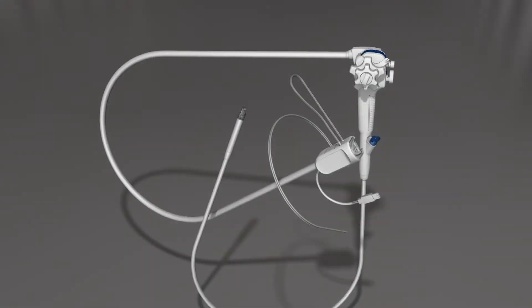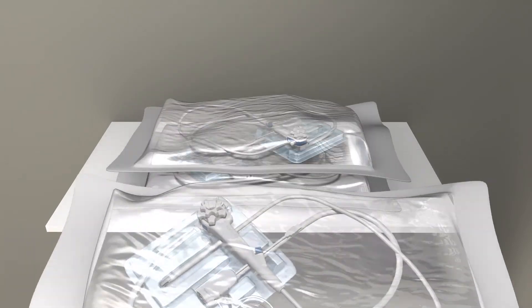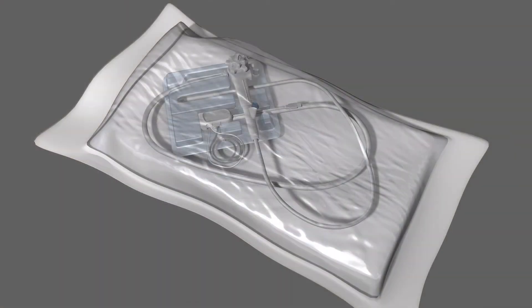The A-Scope Duodino is a single-use device, designed specifically for use with the A-Box Duodino. Each scope is individually packaged and sterile. Check the package before opening for signs of damage. Do not use any endoscopes with damaged or compromised packaging. The pouch should be sealed and intact.